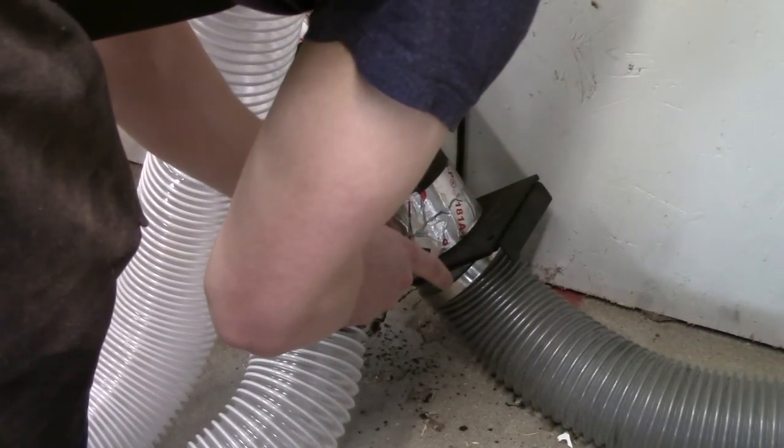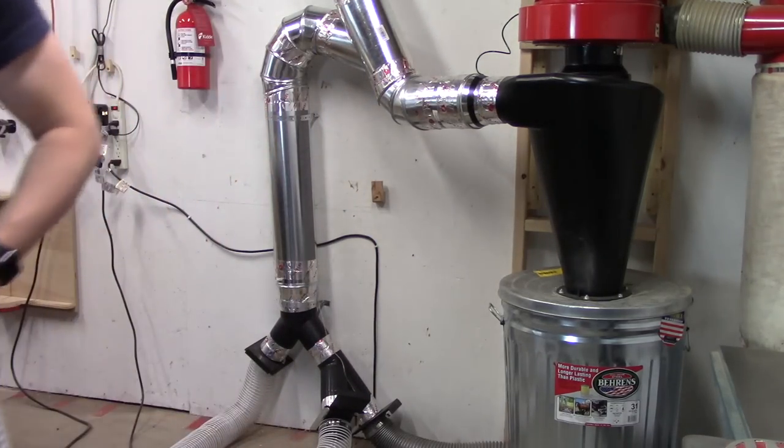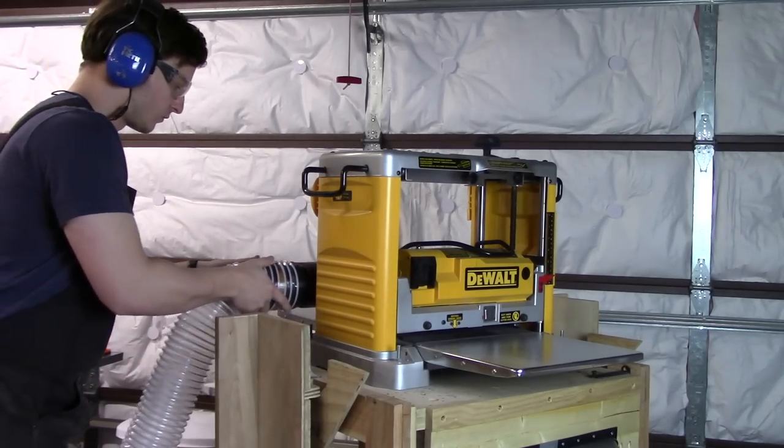I actually got this lumber when I was buying my bandsaw off of Craigslist recently. The seller just wanted to get rid of it, so I'm building this stand for free, which is nice.